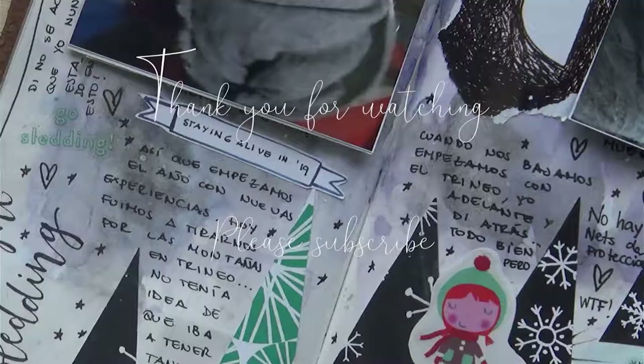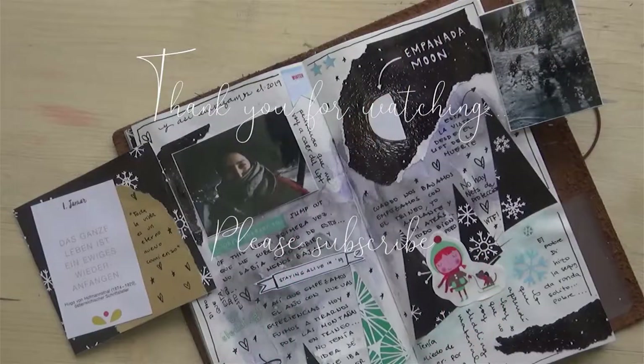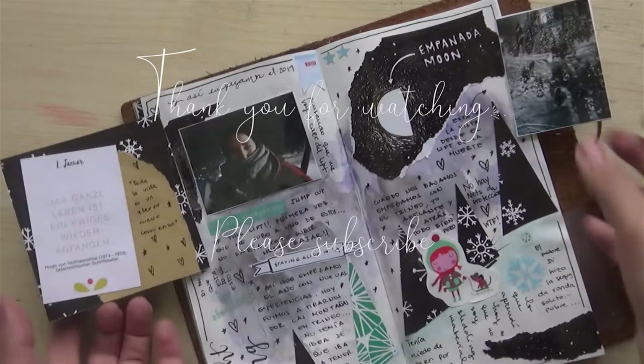That's the last bit of writing and that's how it looks. I hope you like it — I had a lot of fun doing it. If you do please give me a thumbs up and subscribe to my channel. Thank you very much!